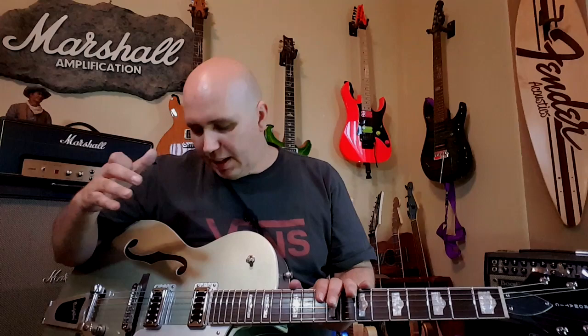The Electromatic uses that style pickup versus the newer kind of Fidelitron-style pickups. What's great about the Electromatic is it has that beautiful Gretsch vibe and feel. They're made in Korea, which is amazing. Some Electromatics, especially the non-hollow bodies, are made in China, but these hollow bodies are made in Korea.